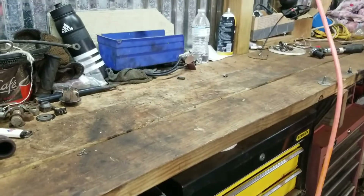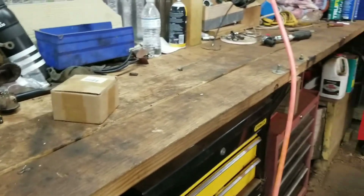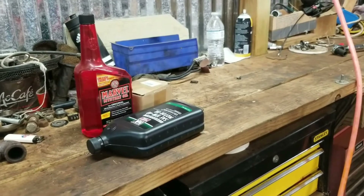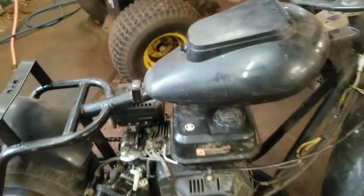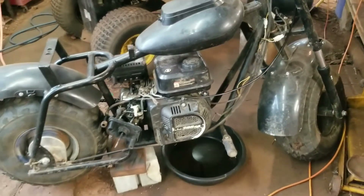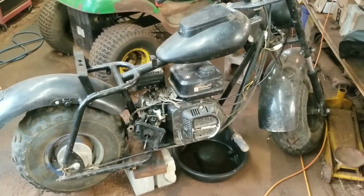We're gonna work on this old girl today — change the carburetor, put some oil in it. Here we go guys! What's up everybody, it's David here at Smitty's Garage on a beautiful day. Welcome to Smitty's, thanks for being here. We're gonna try to keep this video a little short and with a little luck we might just be able to ride this old girl today.